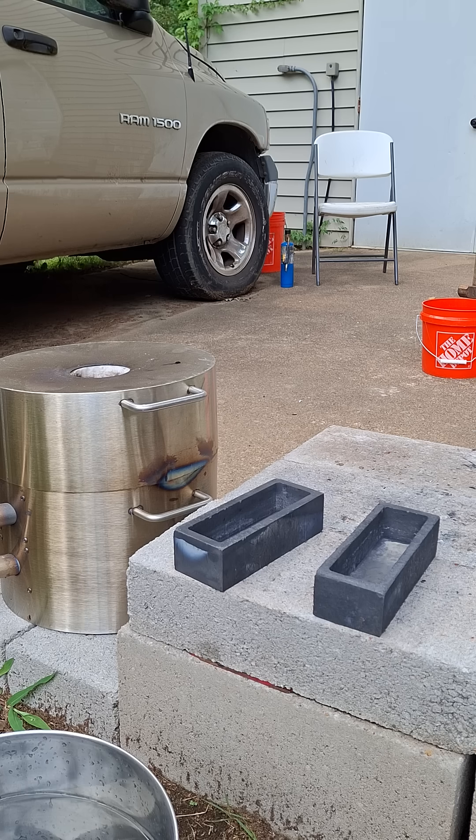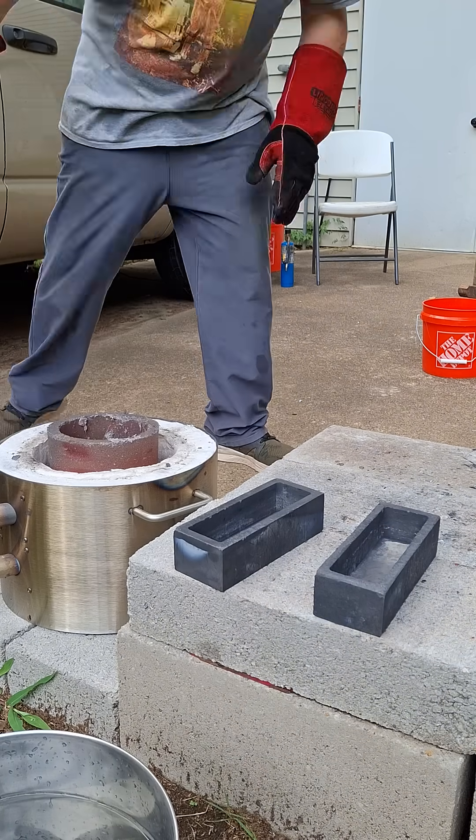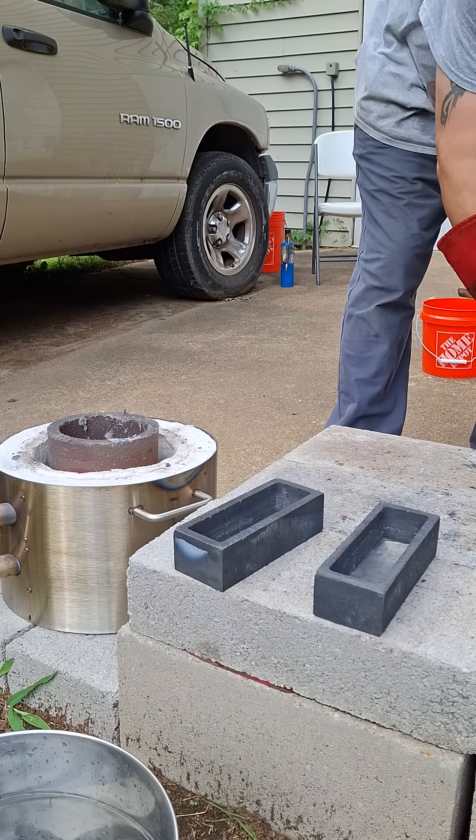Here we go. Now I'm going to pour. Let's go.